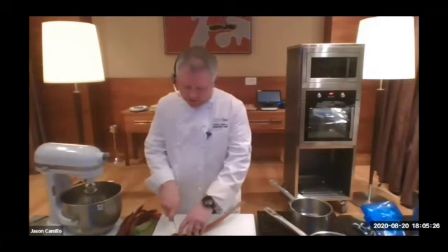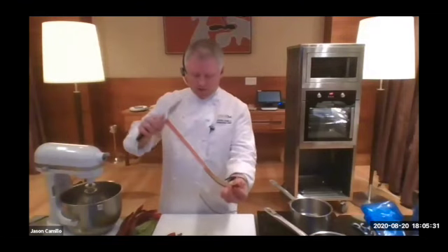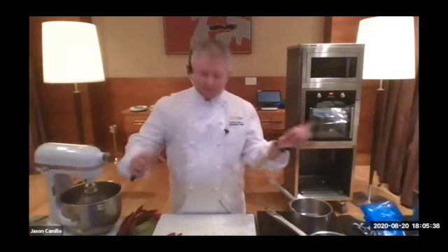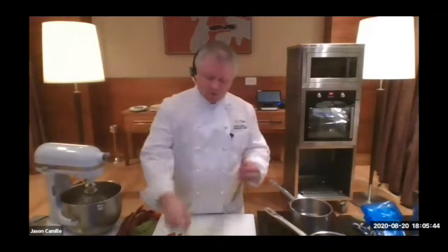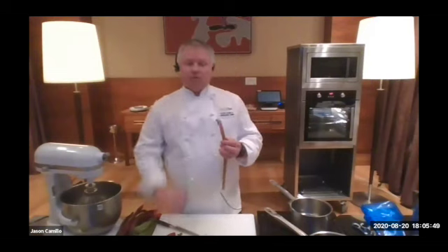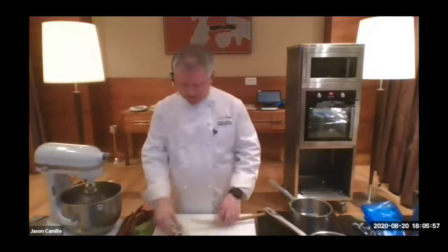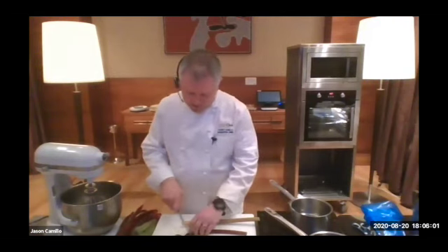We cut the ends off and then you basically peel the rhubarb like so, just into the end and peel it off. I always use the skins — what I normally do is cook them off in a little bit of sugar and a little bit of white wine, then strain them and add them to the rhubarb as well, because there's a lot of colour and flavour in the skins. We've got about 110 to 120 grams of rhubarb to cut up.